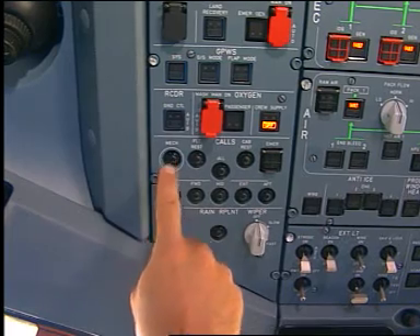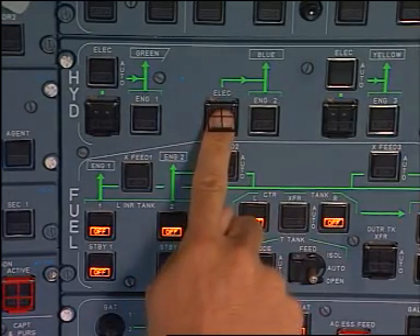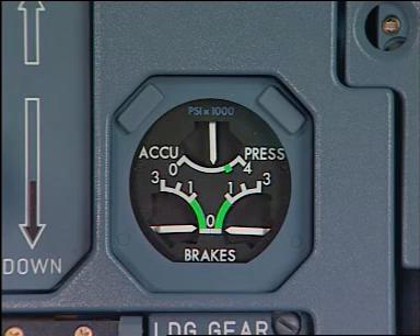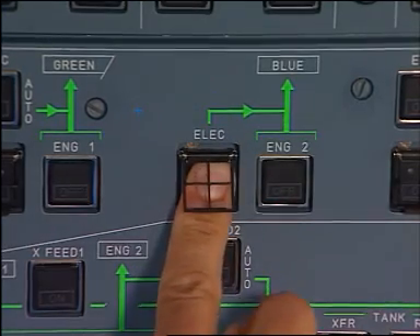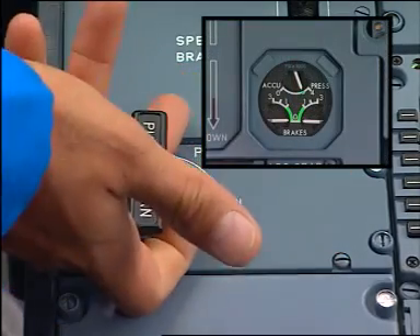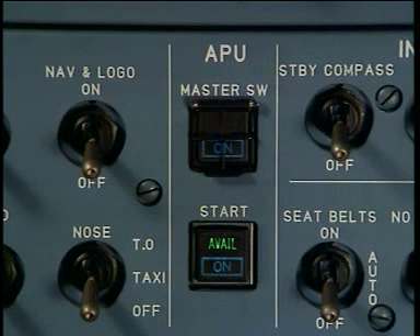Ask for clearance. Then pressurise the blue hydraulic system. When the pressure is correct, switch off the blue electrical pump. Apply the parking brake and start the APU.